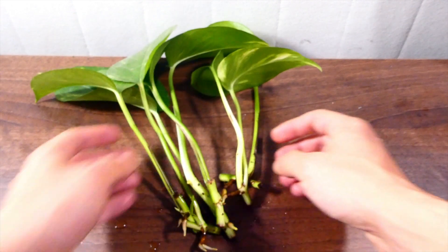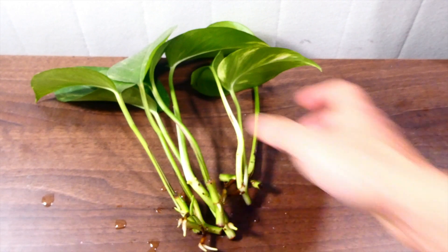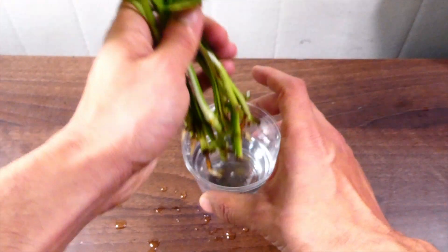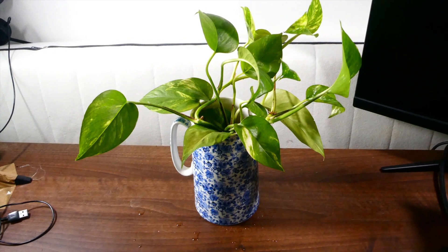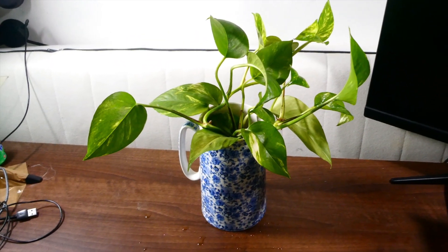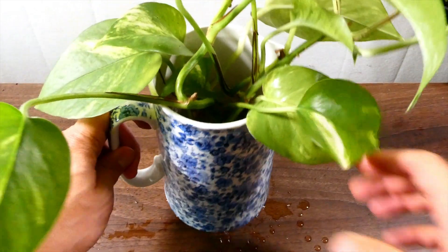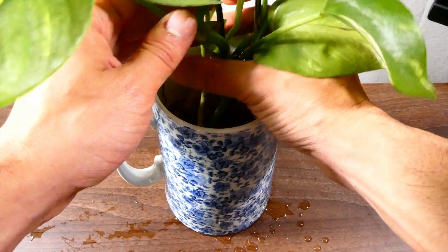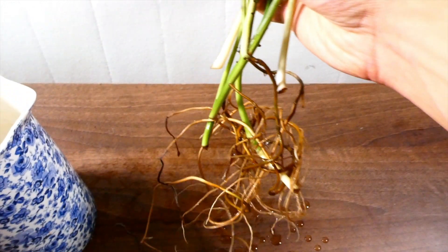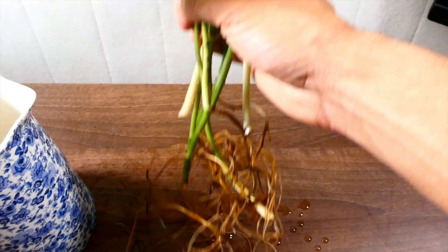Now I'm going to show you my devil's ivy plant that's been sitting in water for six months, so you can see how well the roots develop over that time. I used a nice pretty vase. Let me take it out — and wow, you can see the root system there. That's taken about six months to develop.